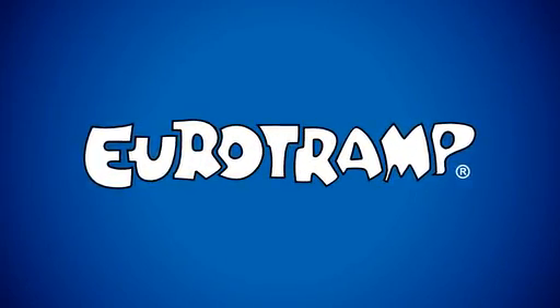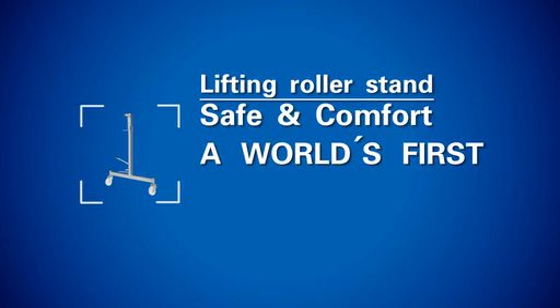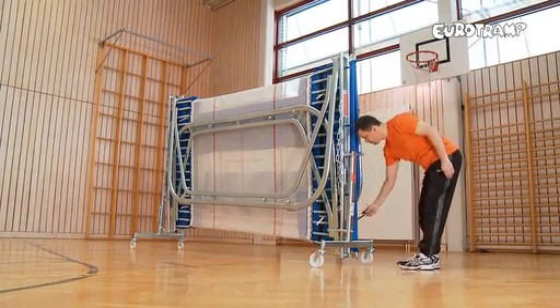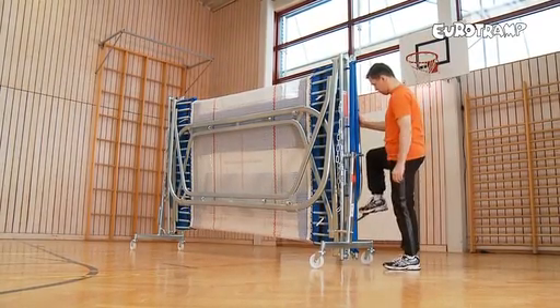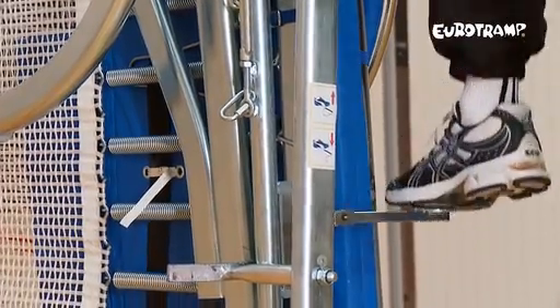Eurotramp proudly presents something entirely new. The new and revolutionary safe and comfort lifting roller stand is now available. A compact hydraulic pump has been integrated into the transport mechanism, allowing the trampoline to be easily raised and lowered.